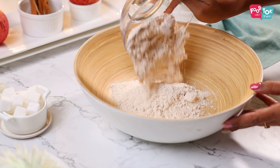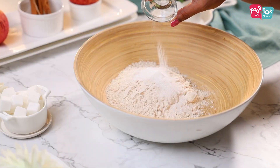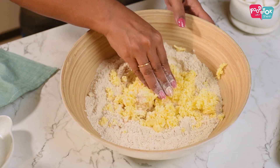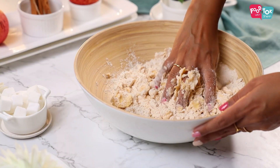We'll first make the dough for the tart shell. So for this, into a bowl, mix together some whole wheat flour, salt and sugar. Now into this, let's add some grated butter. Just make sure that your butter is really cold and then mix it all together till it's just combined.